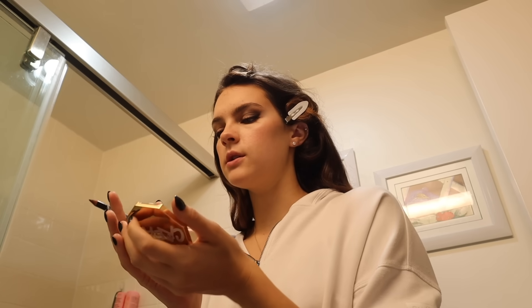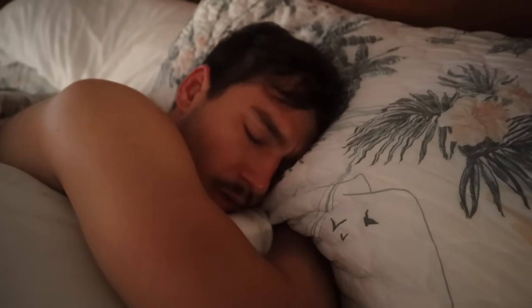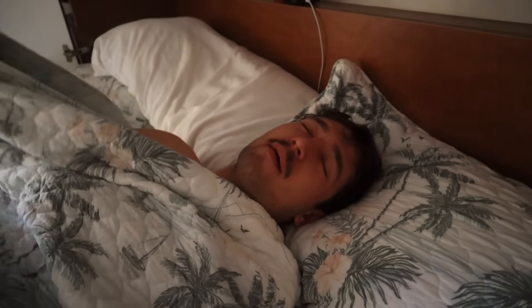The last thing is going in with Morticia's iconic red lip — outlining in a really dark shade and filling in with a slightly lighter shade. The hair and makeup is all done and I think it looks pretty good. Now I just need to go wake my Gomez up. I brought him coffee to coax him out of bed.